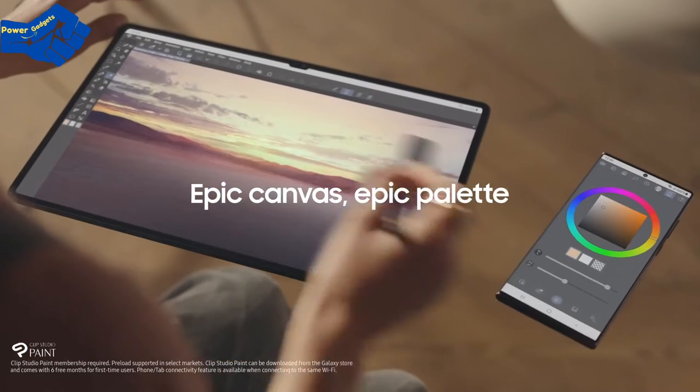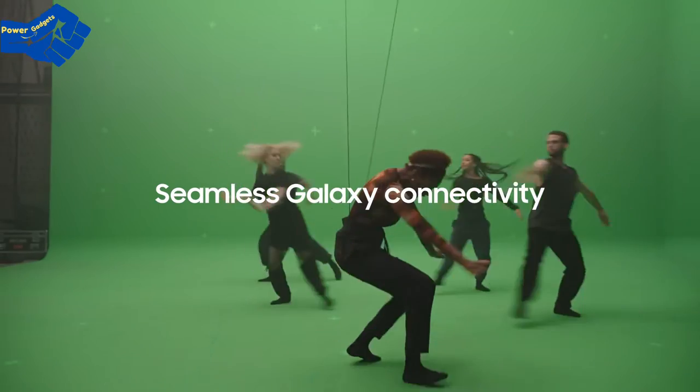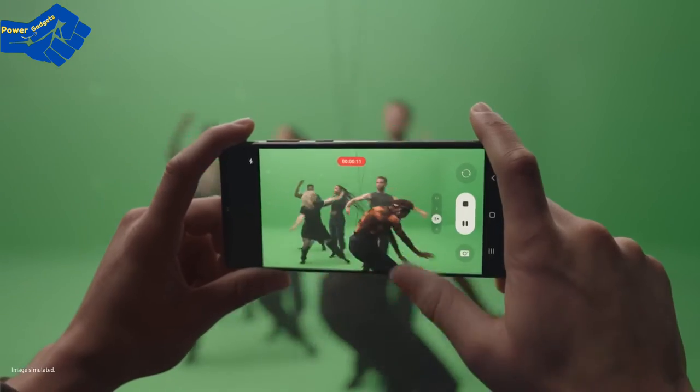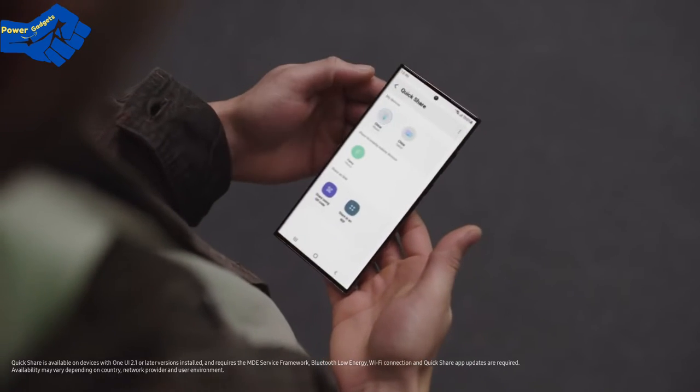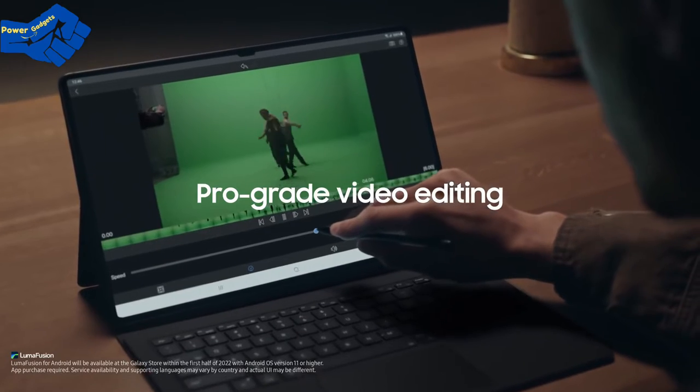All for your next epic masterpiece. With seamless connectivity, you can record high-res videos on your phone. And with Quick Share, you can work and play across your devices. The Tab S8 Ultra is so powerful, you can even video edit like a pro with LumaFusion.